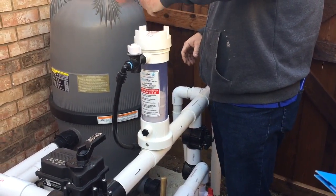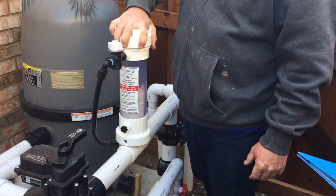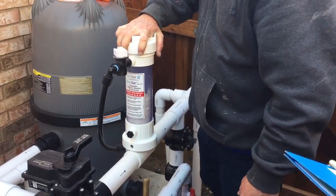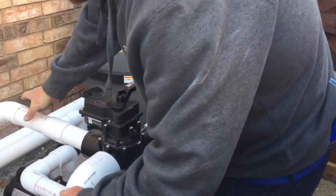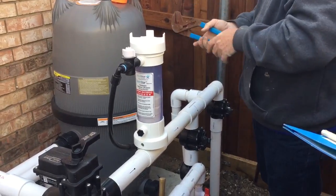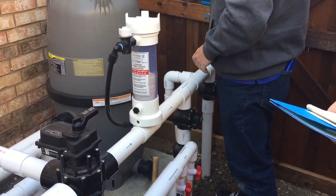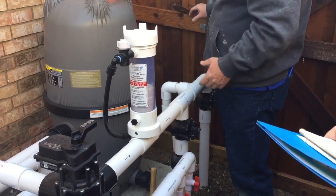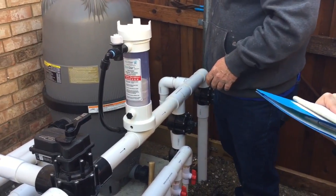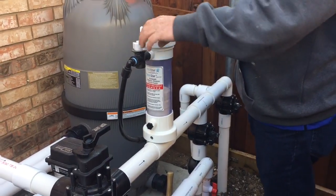I put in four tablets just to last a while. Typically, one to two a week — or actually one a week during the winter — will be sufficient to keep your chlorine level up, because algae and bacteria don't grow in the cold. During the summer, anywhere from two to four tablets a week depending on a bunch of factors. Just come check it every week.